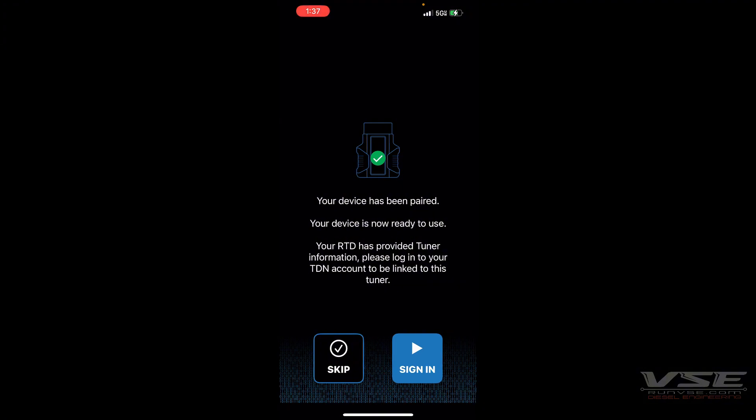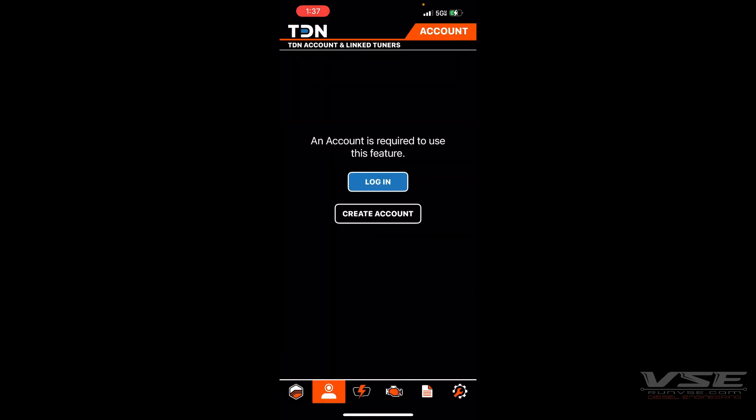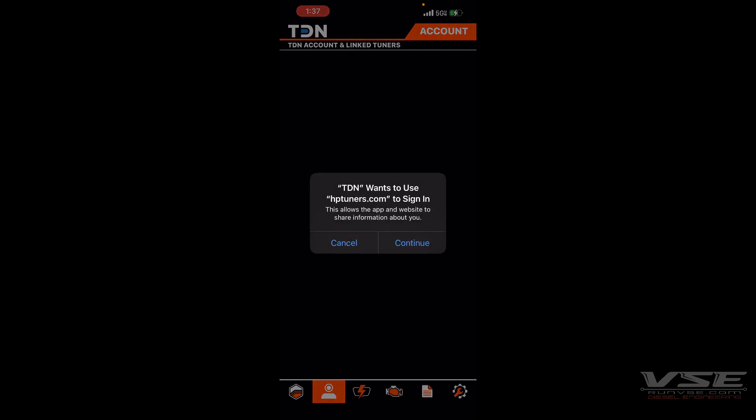Once the device has been paired, click Sign In. If you have an HP Tuners account through their website, you can use that to log in; otherwise, you will need to create an account. I have an account made, so I will log in now.